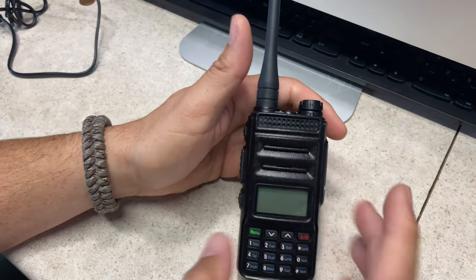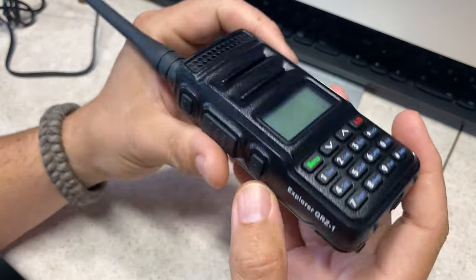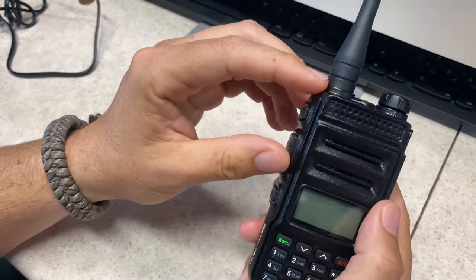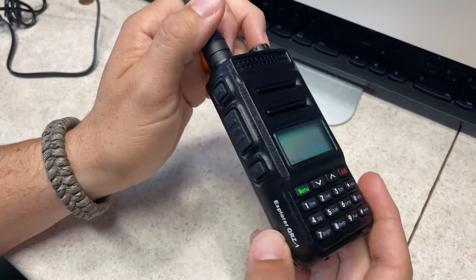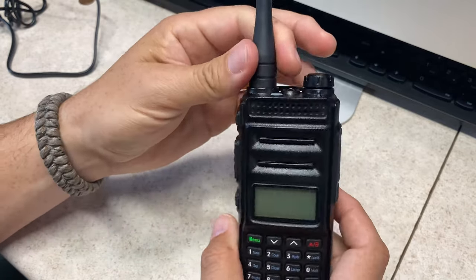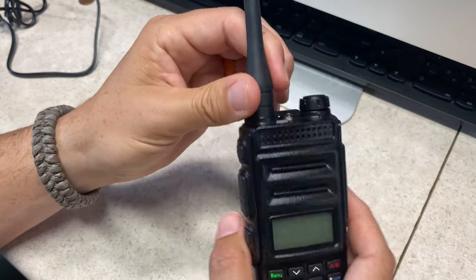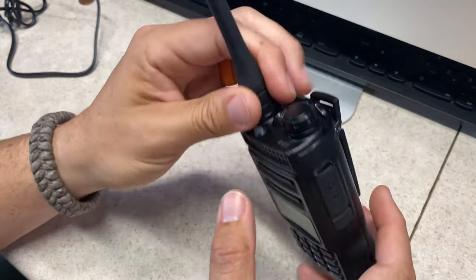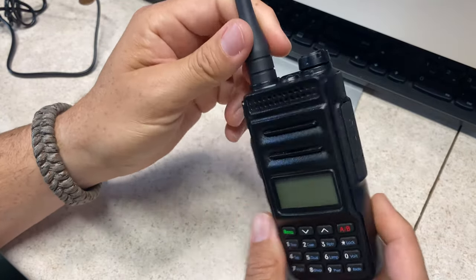Ta-da! This is the Explorer QRZ-1. This is a joint venture — or joint project, if you will — between QRZ, as you might expect, and Giga Parts. Fair disclosure: I got this as a demo unit, so there was nothing expected out of it other than I use it, and I have so far. So far, so good. I like it.